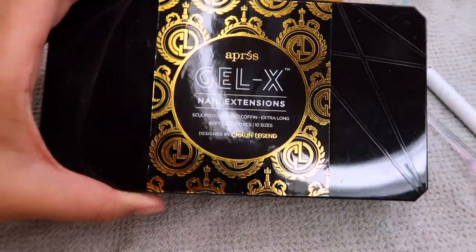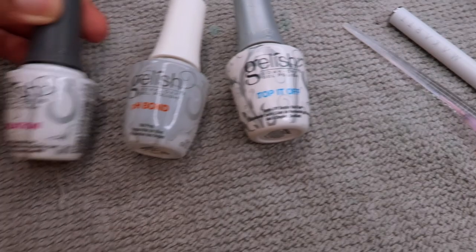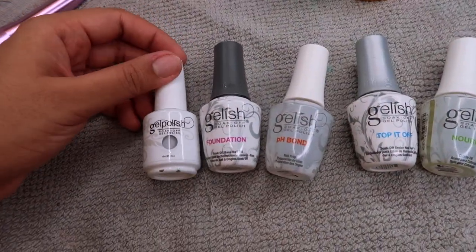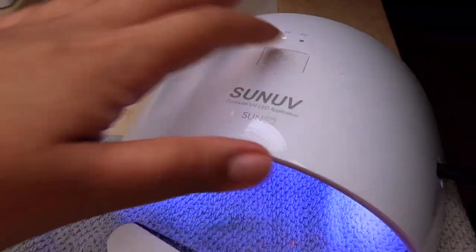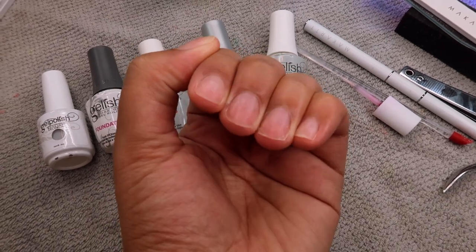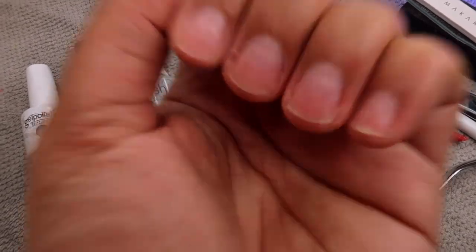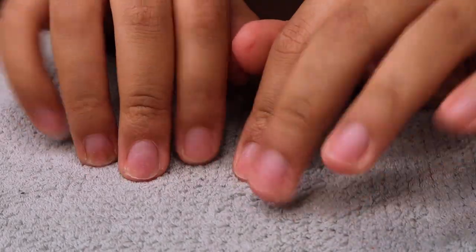I'm showing you guys all of the different things I'm going to be using in today's video. I feel like DIY queen, and that's me. I am not a professional, I am very much an amateur. I just like doing my own nails to save a little coin here and there, so let's just get into this nail DIY video.